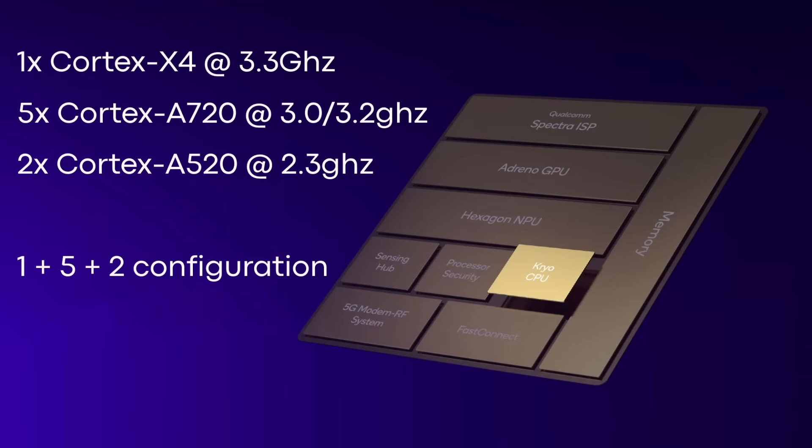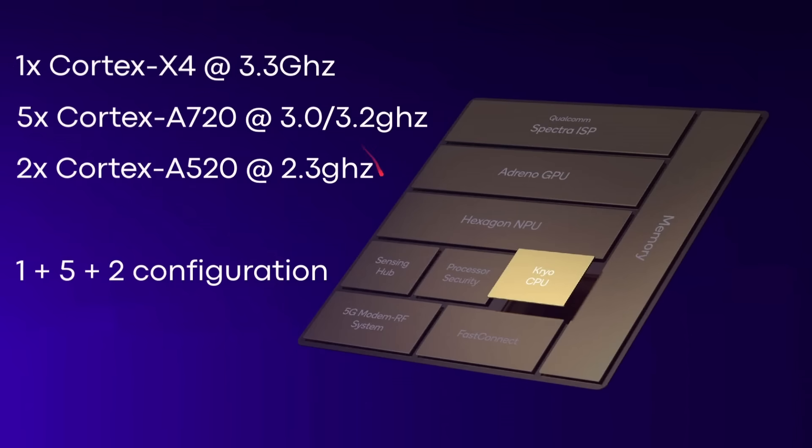A couple of interesting things about this. First of all, you've got that really heavy middle section — five of them — which is really interesting. And also only two efficiency cores. So Qualcomm are opting to say they reckon they can make the A720 sufficiently efficient that they don't need too many Cortex A520 cores. This is in contrast to, for example, Apple's latest iPhone chip, which has still got two performance cores and four power efficiency cores. Here we've got that 1 plus 5 plus 2 setup.